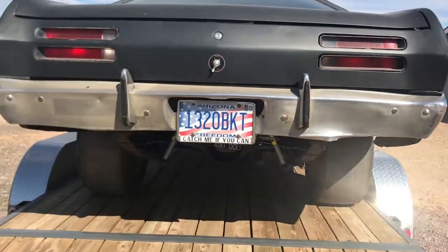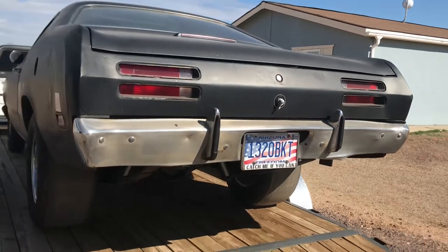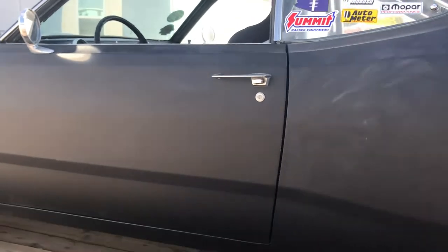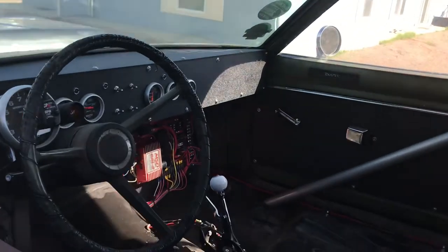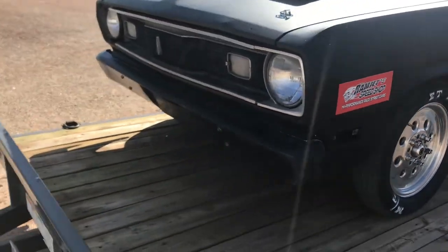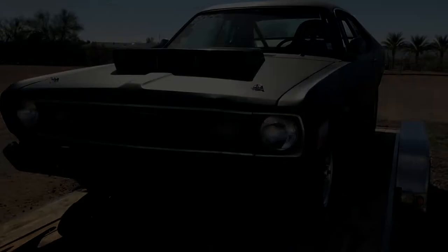It runs 28 by 10 and a half 15 Mickey Thompson drag radials. I have Mickey Thompson tires up front — each VT front, so I think it's a 24 inch tall tire. That front bumper and hood scoop are fiberglass, but the hood itself is original to the car. The first time I ever went drag racing was at the ZipTie Drags, the very first one in Tucson — that really got me into drag racing.